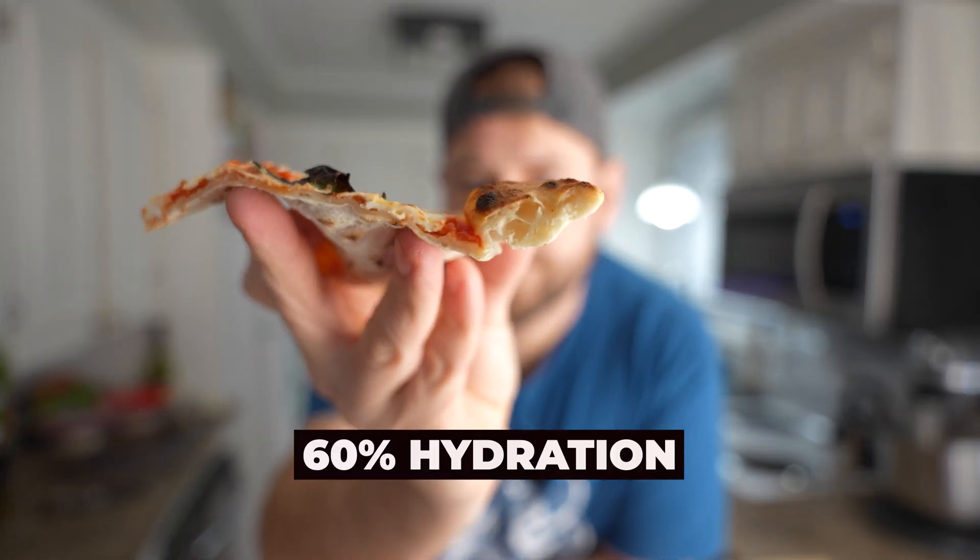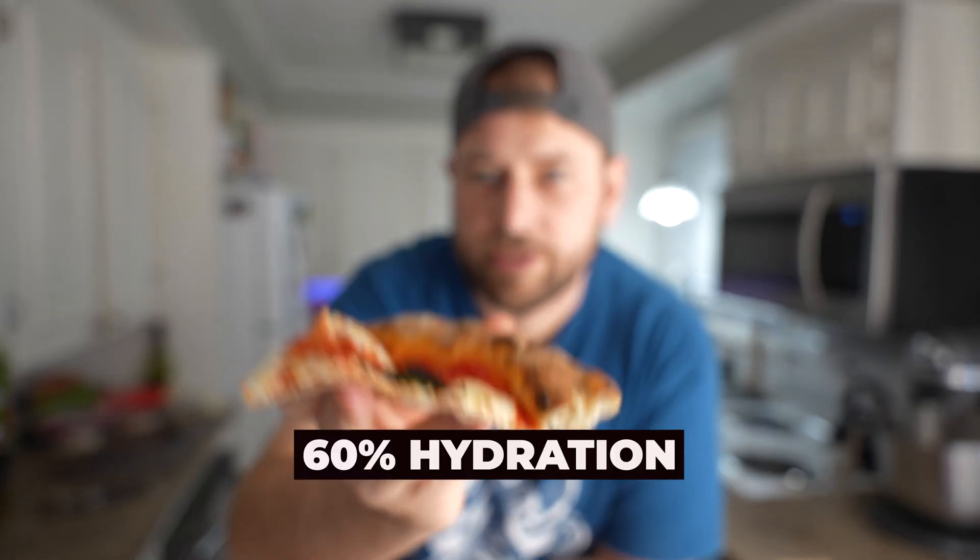This is the 60%. Maybe not as delicate — it's definitely denser. The 60% is the most dense of the three for sure. Flavors across the board are the same; they all developed good flavor. But it is denser on that one. Between the 70 and 80, I don't know if I could really discriminate whether one is denser or not.